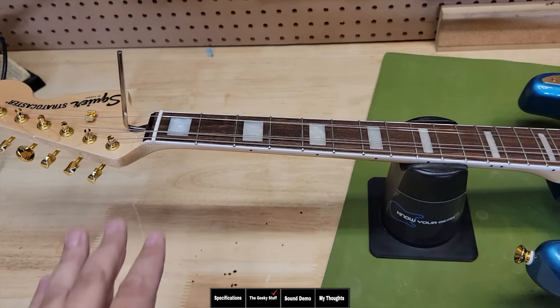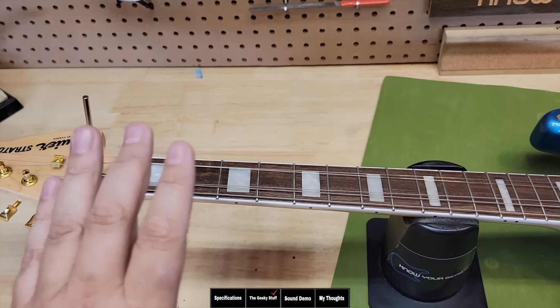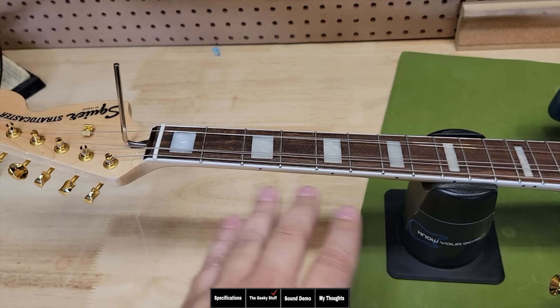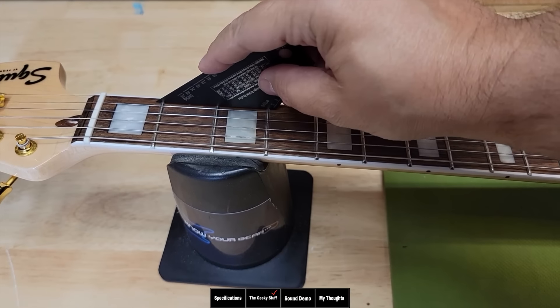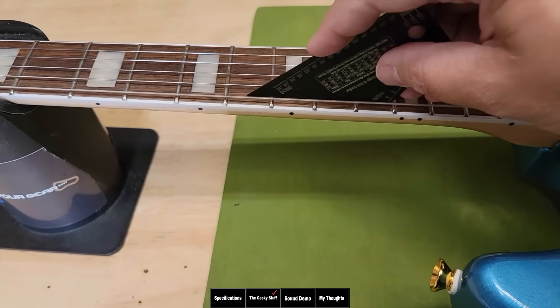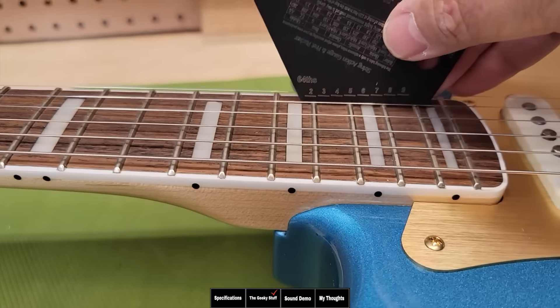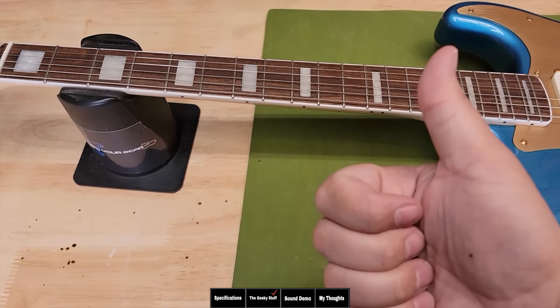We're seeing dual-action truss rods in a lot of affordable guitars now, which makes it easier to correct issues caused by the environment. Let's check the frets to see how well they were leveled. As I always point out, you can use a fret rocker to check for high frets, or just play each individual note. If you notice a problem, confirm it with a fret rocker or credit card. These frets look great.